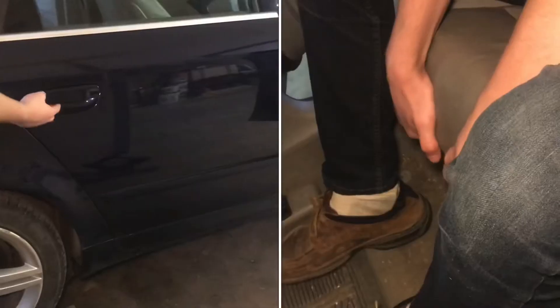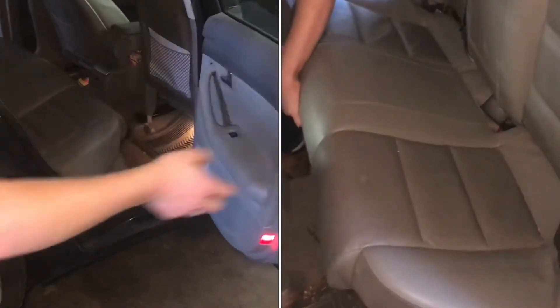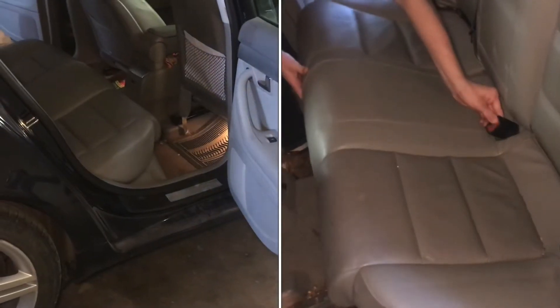I'll show you how to remove the back seats on a 2001 through a 2008 Audi A4. In this case, this is a 2006, and it's really quite a simple process.